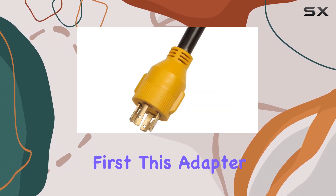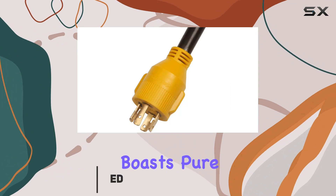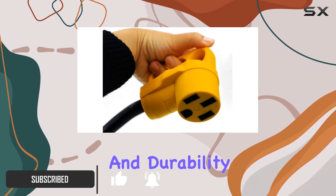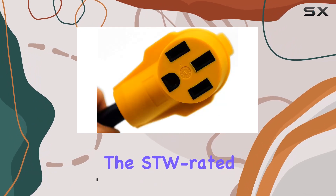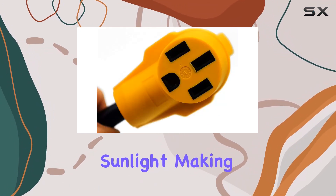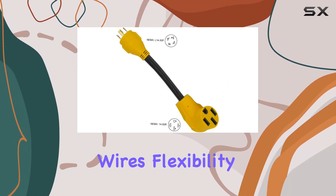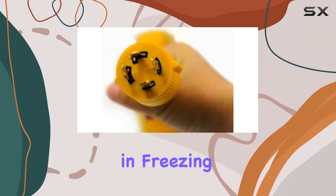Let's talk about construction first. This adapter boasts pure 100% copper construction, ensuring high conductivity and durability. The SDW-rated cable is built to withstand wetness and sunlight, making it perfect for outdoor use. Plus, with double-coated wires, flexibility is a given, even in freezing temperatures.